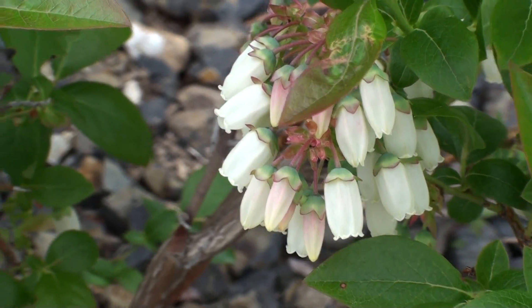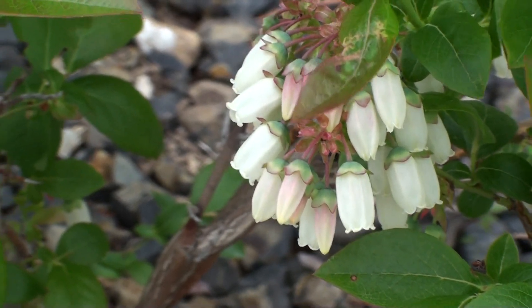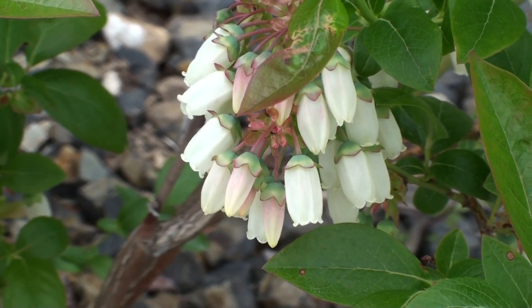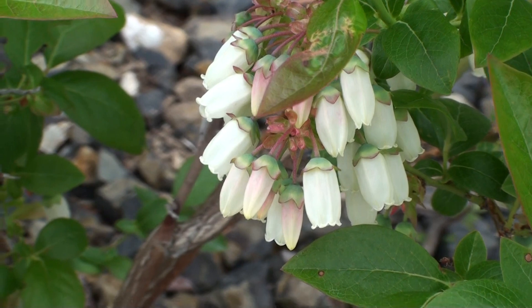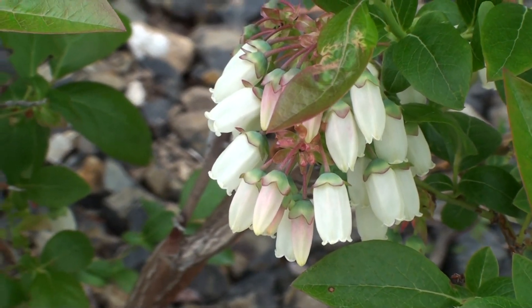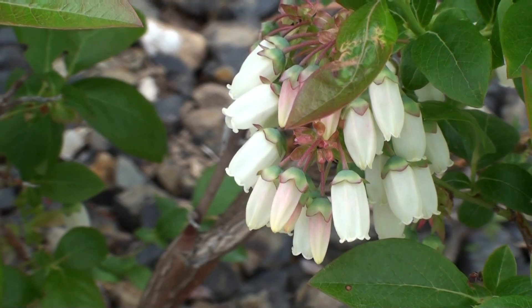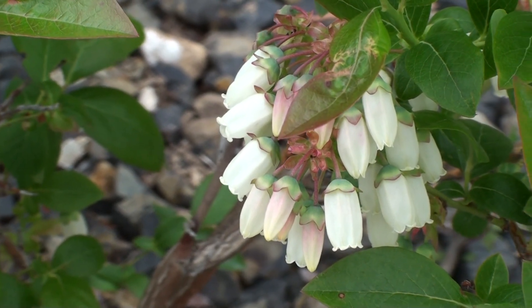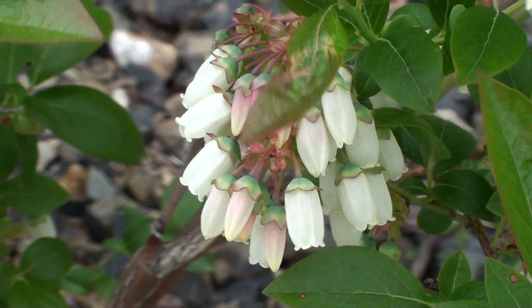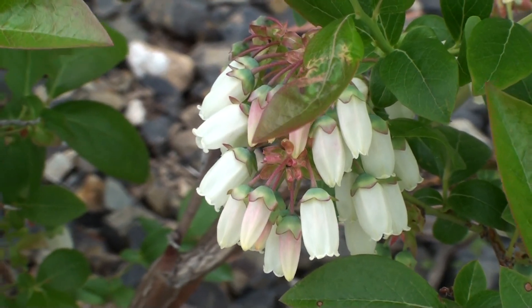Welcome to the first video of Fruitscapes, a new YouTube channel. First off, I just want to let you know I'm no expert at any of this, but I do grow a lot of different berry bushes and fruit trees basically in my front and back yard. I just live in a typical suburban neighborhood and have a small addiction to planting things that I can eat.